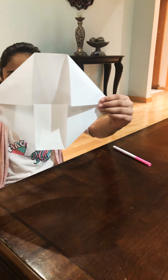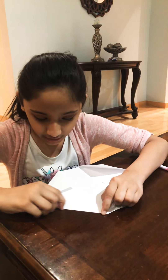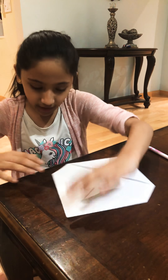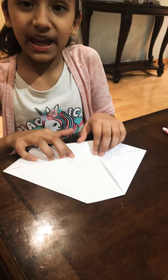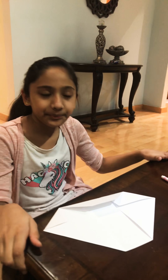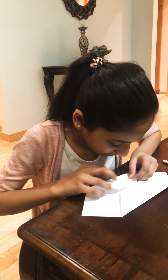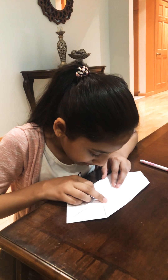Now it looks like this. And you want to take this corner and fold it down. Now you're going to take this part and fold it down like this. That's why we made the invisible line — the crisp line — because it helps us get the place where you're supposed to fold. And do the same to the other side. Try to line it up perfectly by the line.